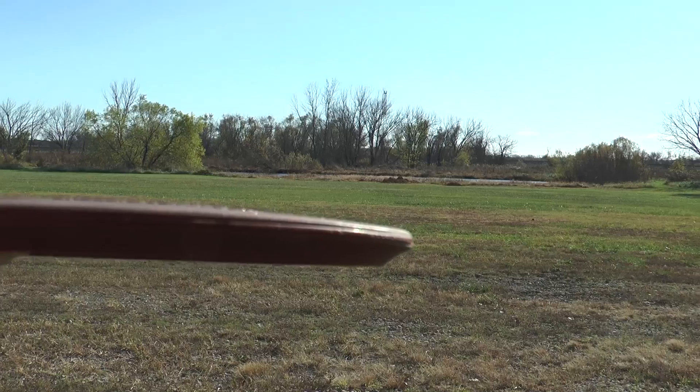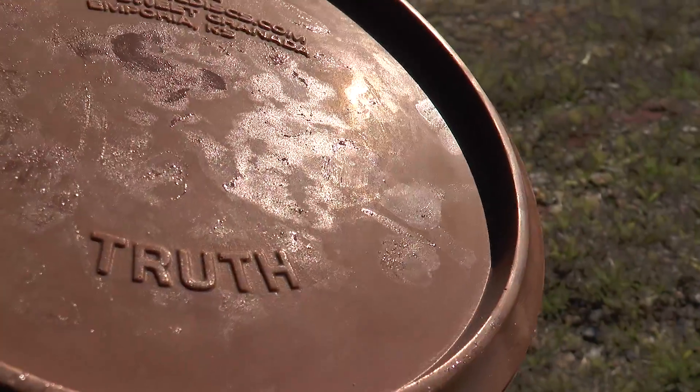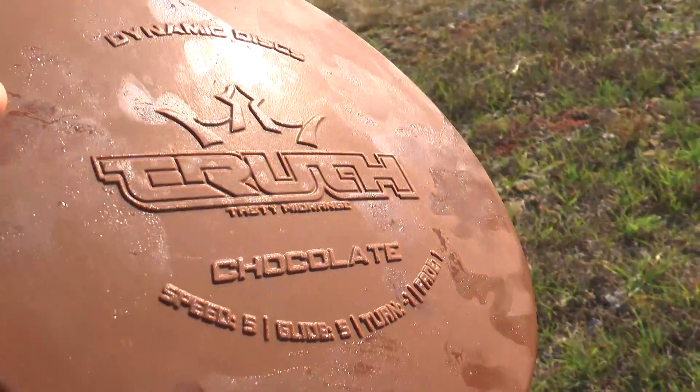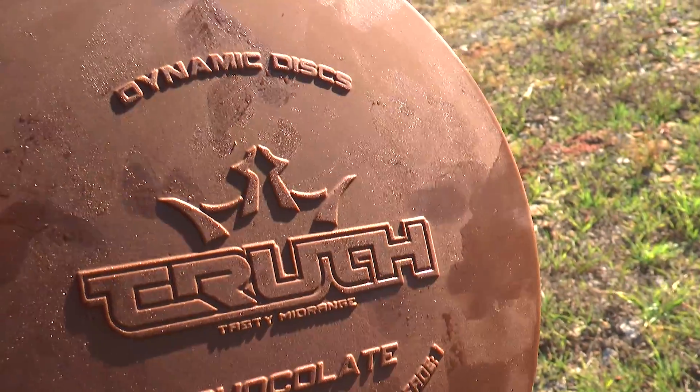Eric, tell us a little bit about it — kind of like all discs. It has a pretty good dome to it, I would say. It feels really nice in the hand. Very familiar in the hand. The mold itself is wonderful. It's not too deep. It's thick. Wonderful. Tasty. Love that thick milk chocolate.